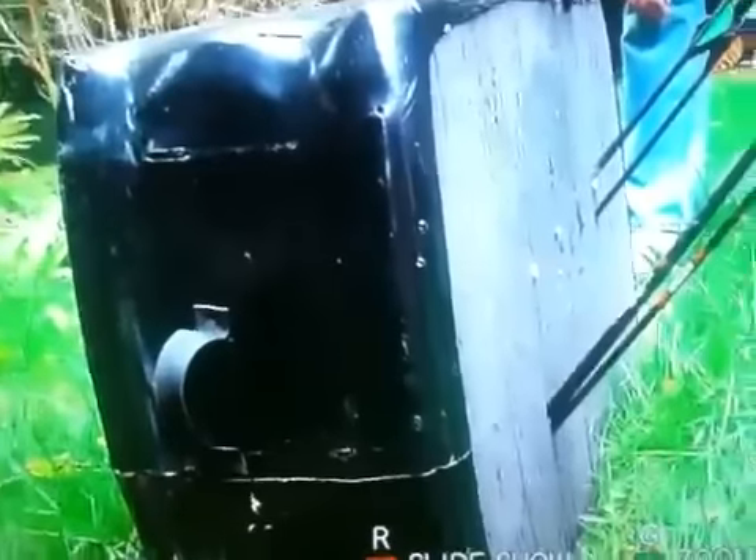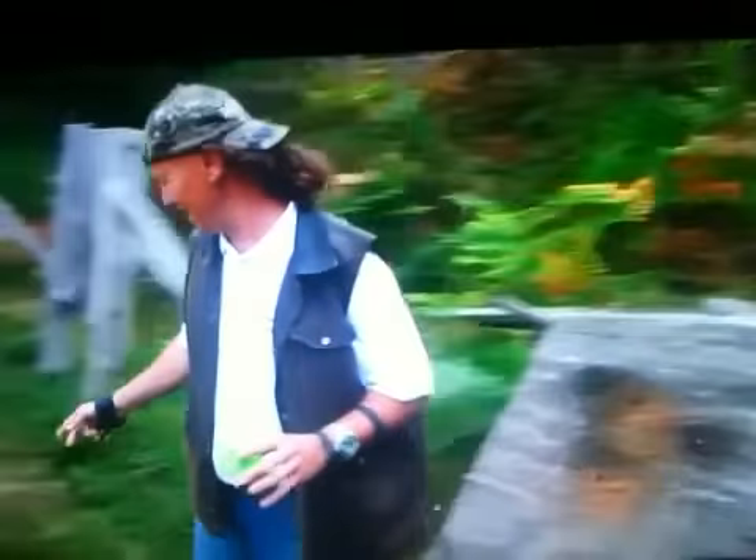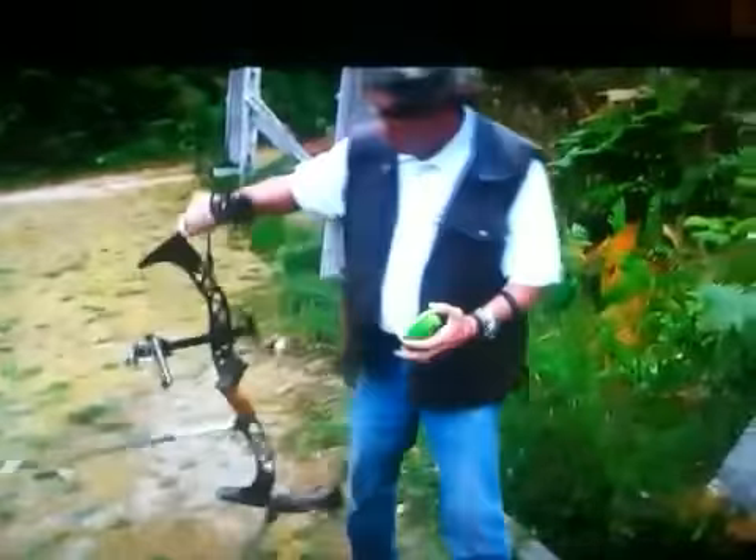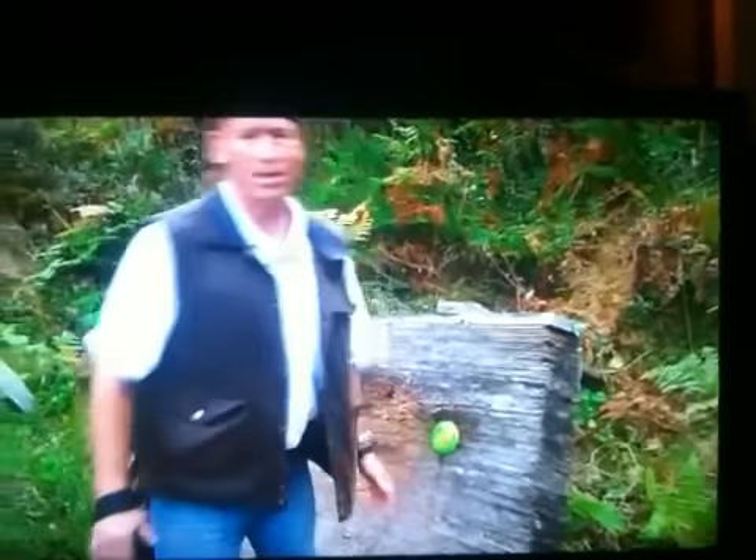Let's go to target number two — there we have the conclusion of the Peep Eliminator. We're going to shoot this clean pigeon at 50 yards and we're going to be using the Peep Eliminator. I'm going to show you how accurate the Peep Eliminator is.